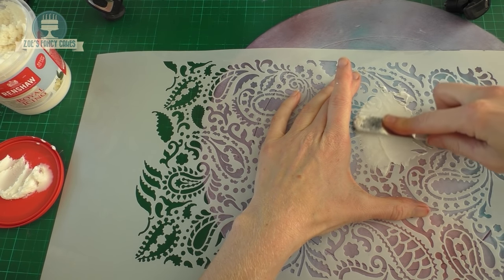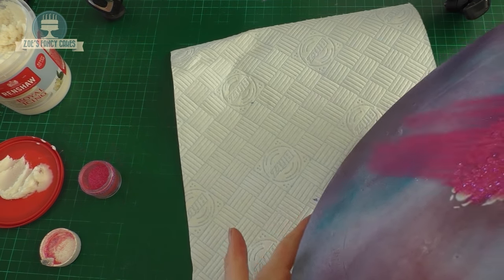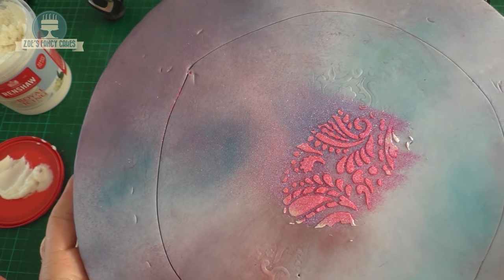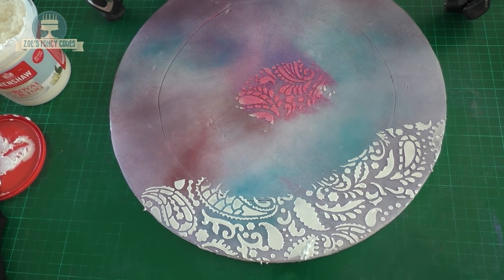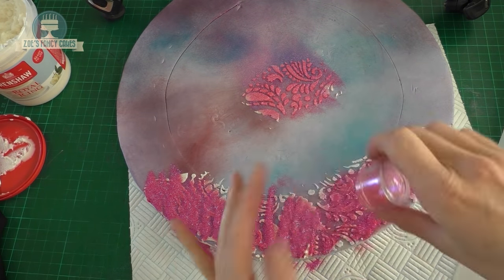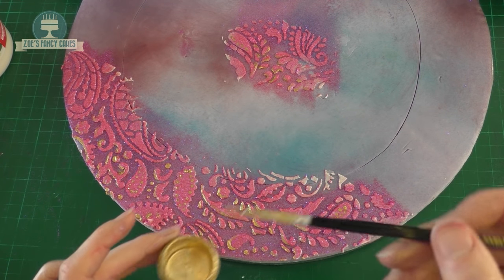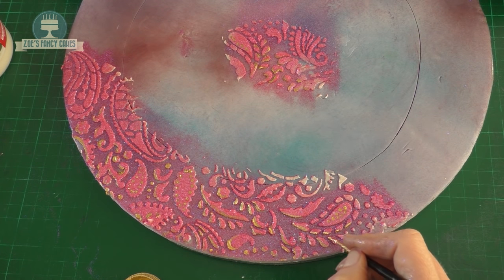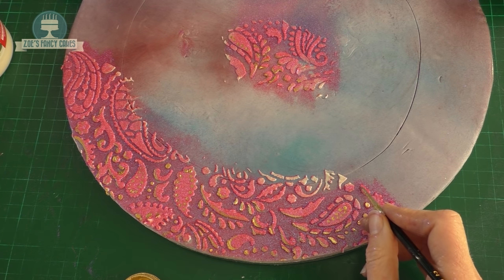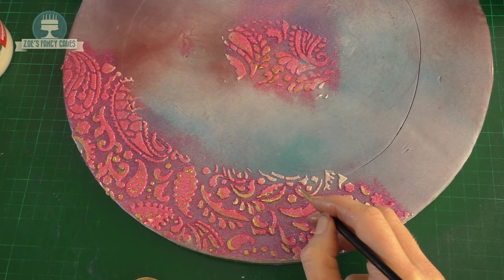I've got this stencil from Evil Cake Genius — I'll put links to everything in the description box below. I'm having a bit of a practice first using some rainbow dust glitter, though this one isn't edible so it only goes on the board. Once I'm happy with it, I'm going to stencil around the marked edge using royal icing — I bought it ready-made but you can make your own. I'm adding some pink glitter and also a little bit of gold mixed with alcohol, painted in small touches over the board for extra detail. The gold I'm using here is non-toxic but not edible, which is fine on the board. When I use gold on the cake itself I'll change to an edible gold.